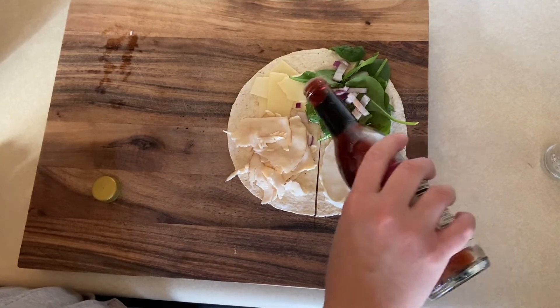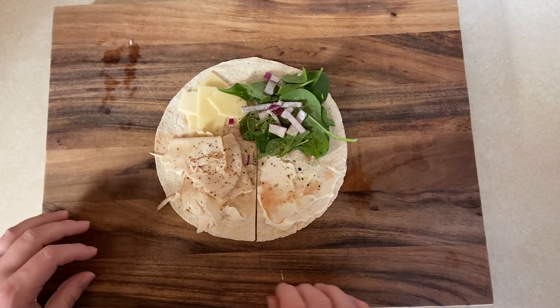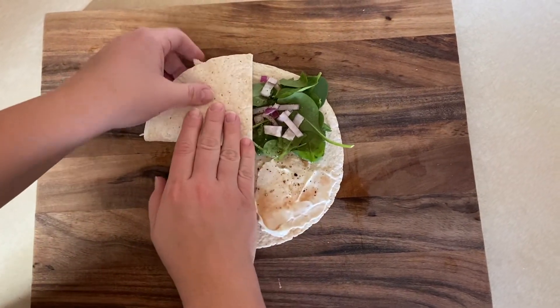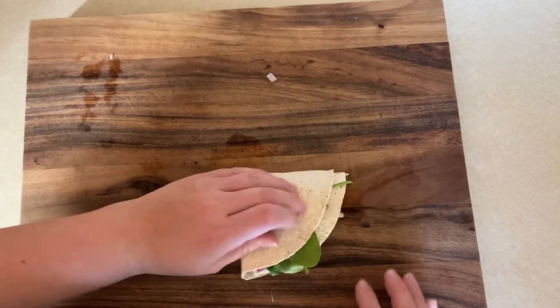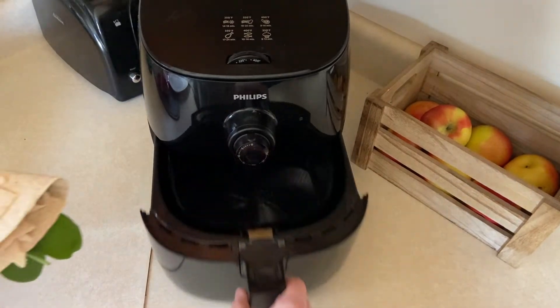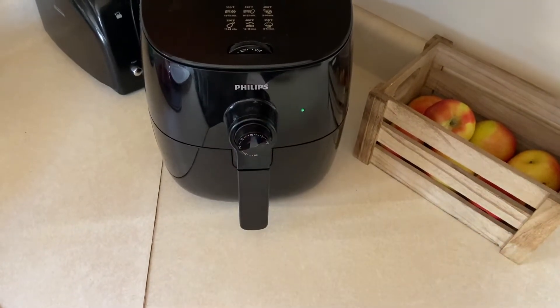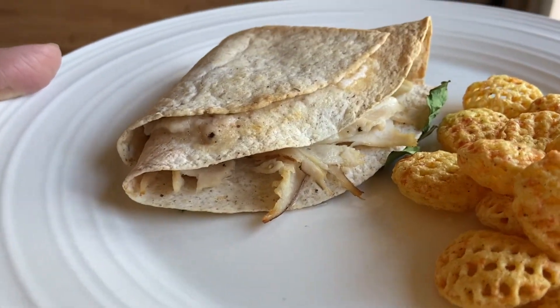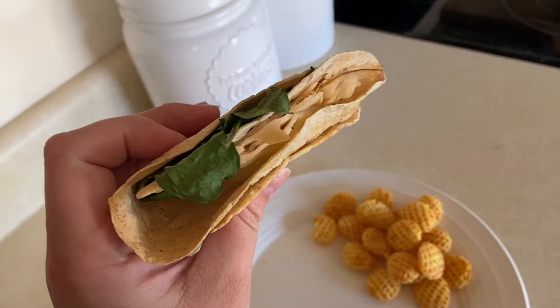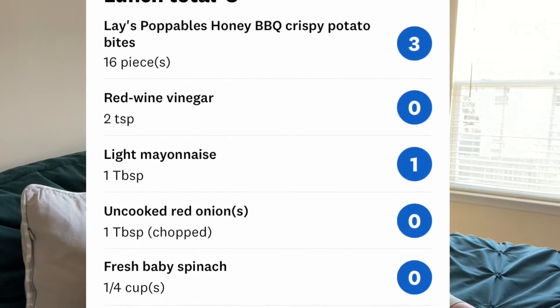I also spray it with some avocado oil and drizzle on a bit of red wine vinegar, salt and pepper. This makes such a yummy wrap, especially when you heat it up. You do the fold, which is what makes it really special — the hack — so you fold it all up so the ingredients are in layers, almost like a lasagna. Then spray each side with avocado oil and pop it in the air fryer for just a few minutes until warm and gooey. I had this with a side of Poppables chips by Lay's — the whole wrap was five points and 15 chips were three points, so an eight-point lunch.